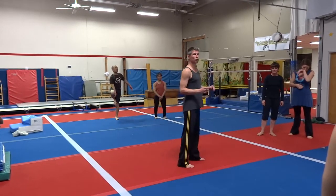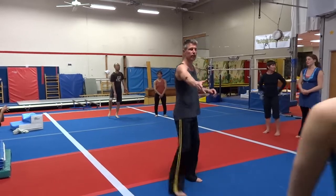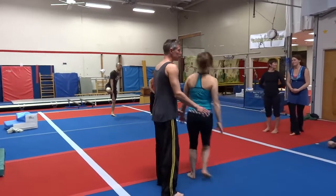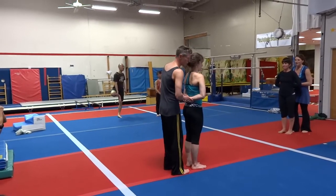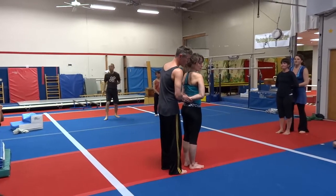Actually, if you want to train going higher, can I borrow you for a second? What you do is you train it first onto the thigh stand. The thigh stand? Yeah. And the same.